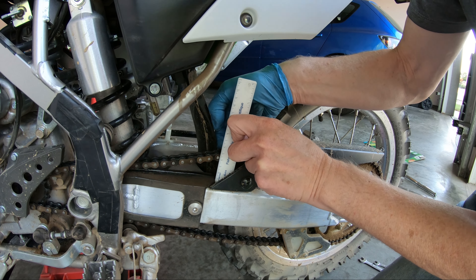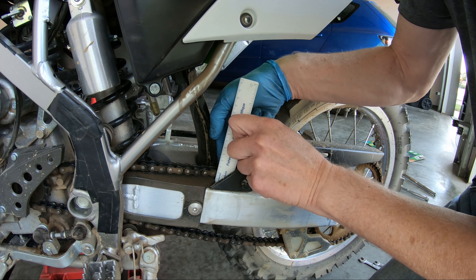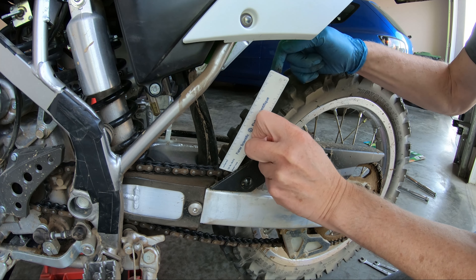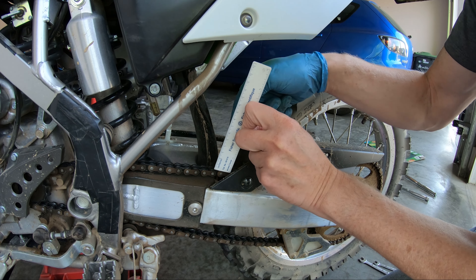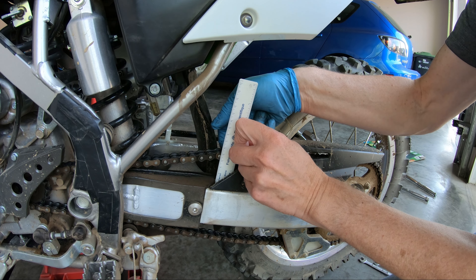There's about 45 millimeters here. There's not a great variation in this chain, but the bike doesn't have that many hours on it. That's about 44 millimeters — okay, that's about the tightest point.